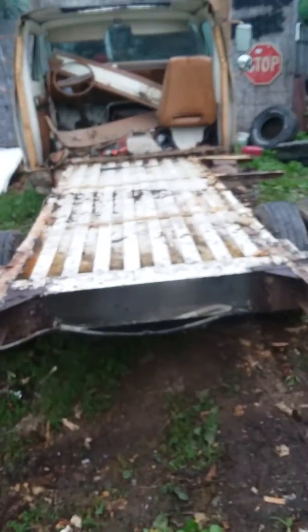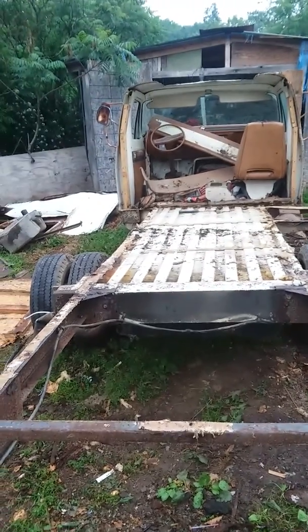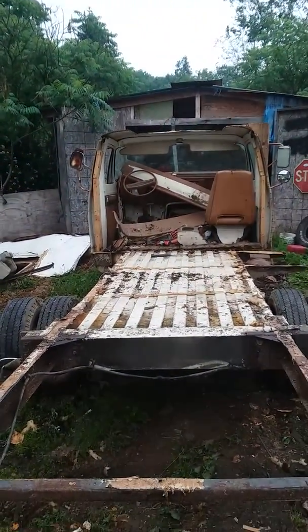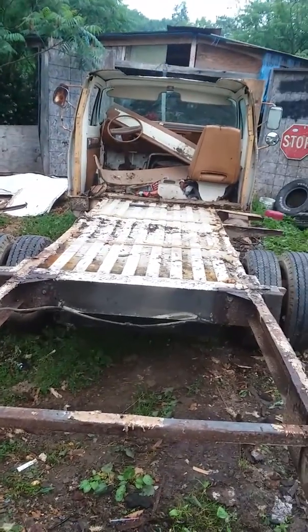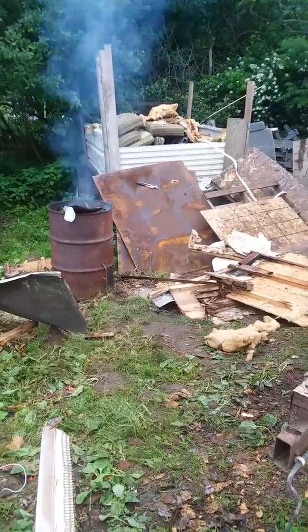Alright, so finally I got the Shasta down to the frame, got the cab opened up. That big tumor thing is gone, ready to start fixing the floors in the cab and enclosing the back half of the cab and putting on my diamond plate sheet metal.